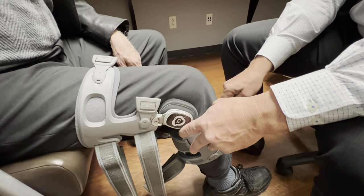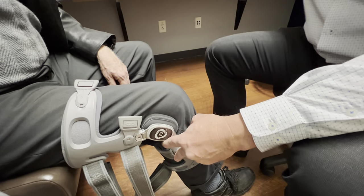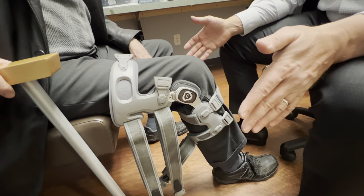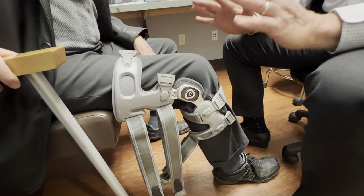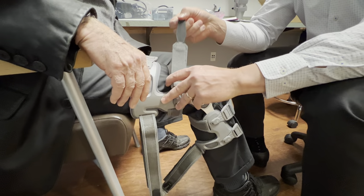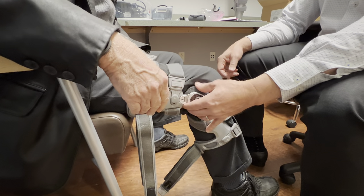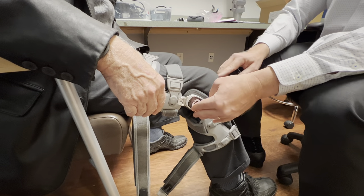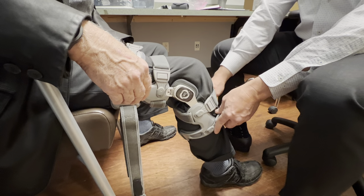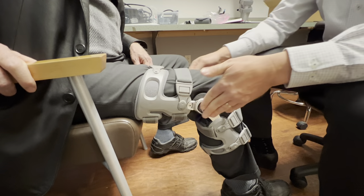If you put it on too low you don't really grab the calf — the calf is what's preventing the brace from sliding down the leg, along with the suspension sleeve we're going to give you. Once that first strap is on, the brace will literally sit on your knee without any other straps. Then surround the knee with the next one, rechecking the hinge between each strap to make sure it's still in the perfect place. Then put on the bottom one, snug it up, put on the top one and snug it up.